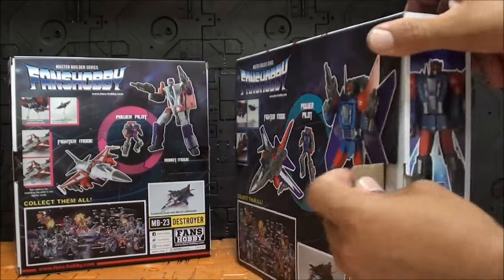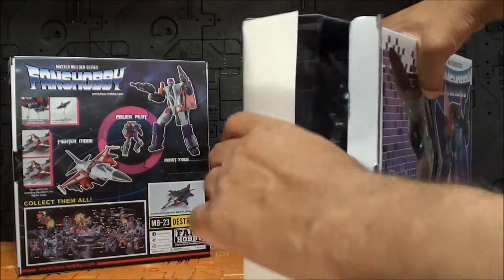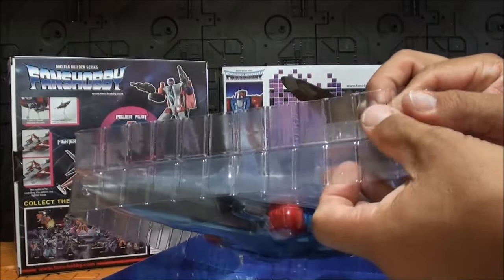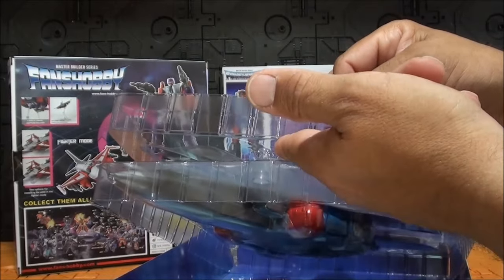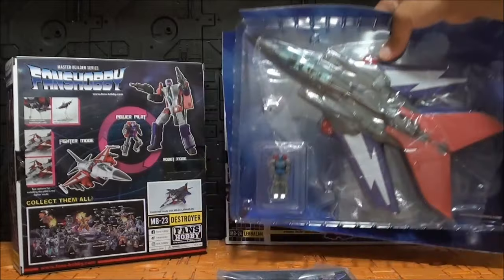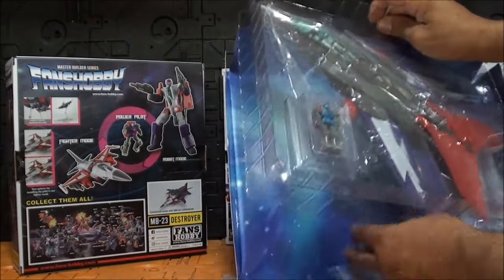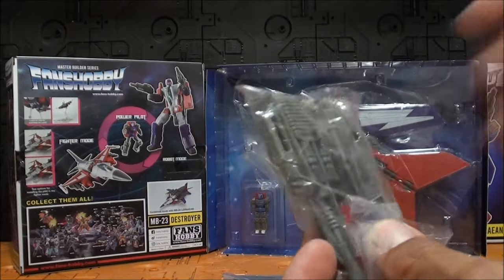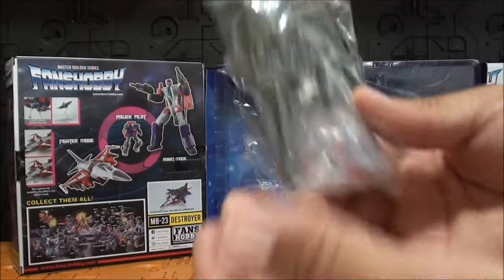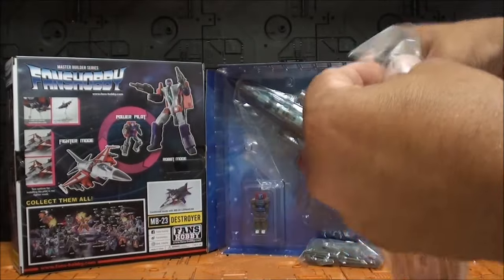Si abrimos la caja nos encontramos una disposición típica de Fans Hobby. Por muy delgada que sea la caja, siempre se abre por la mitad, en dos partes iguales exactamente. Viene con las alas plegadas — si no no entraría — parece una especie de tiburón con esas alas plegadas. Y viene con todo el armamento y todos los extras en una bolsita aparte. Aquí también veo otro Power Pilot; en realidad viene con dos Power Pilots. El manual es muy típico de Fans Hobby con varios extras.